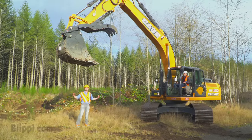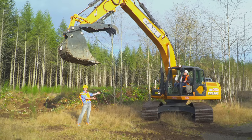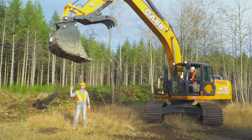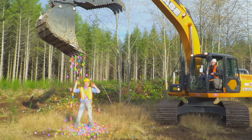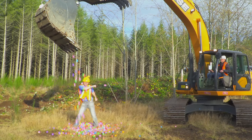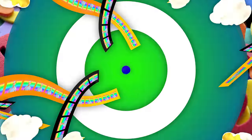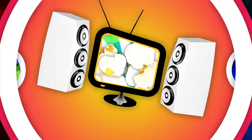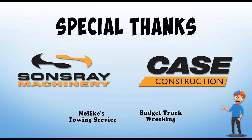That was so much fun learning about the marvelous machine of an excavator with you. Bye! Yeah! Woohoo! Come on everyone, let's make running fun. Blippi! Blippi! Blippi! So much to learn about, it'll make you wanna shout, Blippi! Special thanks to Suns Ray Machinery and the companies that made this video possible. Keep on digging, kids!